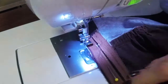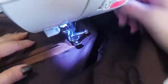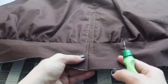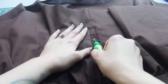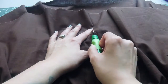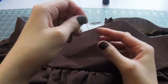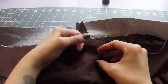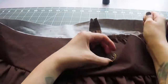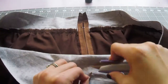Once the zipper is tacked down, open up the skirt and go back over the same stitches sewing through the skirt so the stitches show on the outside. This is also when you stitch across the bottom. Take a seam ripper and open up that baste stitch sewn earlier. Go to the waistband and add your buttons — grab a needle and thread and sew on each button where the four X's are on the front of your waistband.